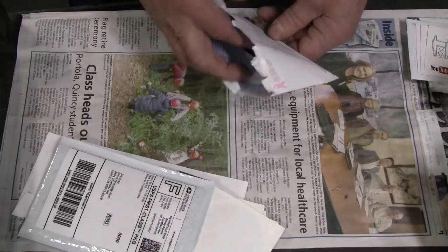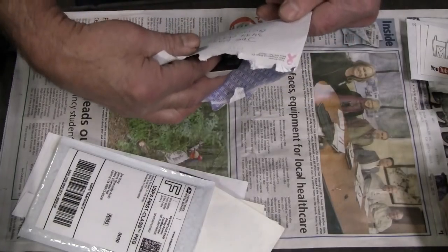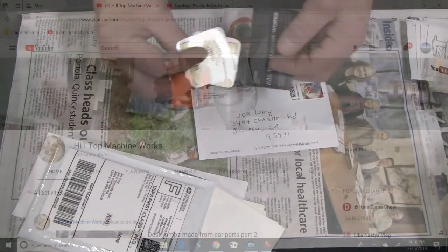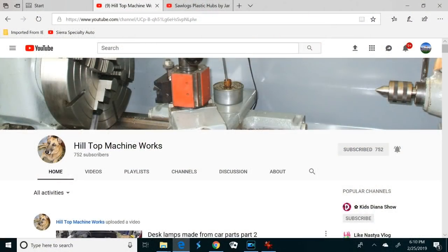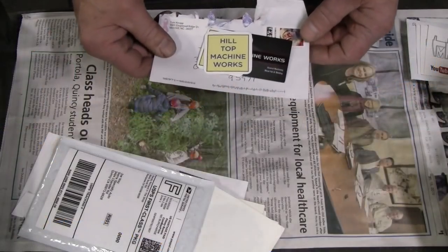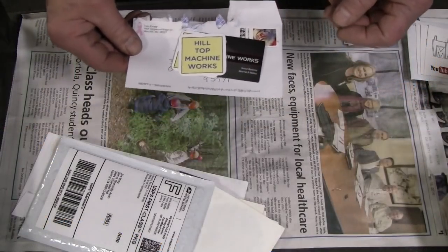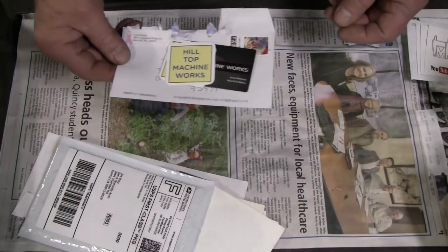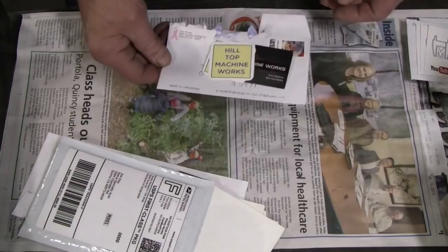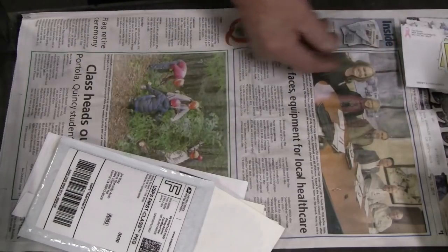Here's from Hilltop Machine in Mint Hill, North Carolina. Tom Knopp from Hilltop Machine Works — another good channel to watch. He just finished refurbishing a surface grinder, which is of great interest to me. That's probably number one on my wish list of machine tools that I don't have. I'd love to have a surface grinder.